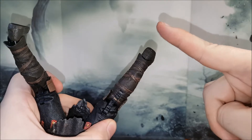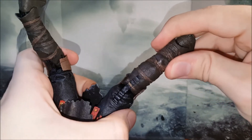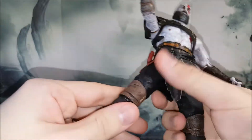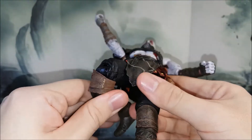The only problem I found is the material they used for the double joint — it's a little bit wobbly and a little bit flimsy. It's not completely rigid plastic; it's a little too flexible, which gets me a bit scared. But I'm sure if you don't play with it 24/7 it's going to be just fine.